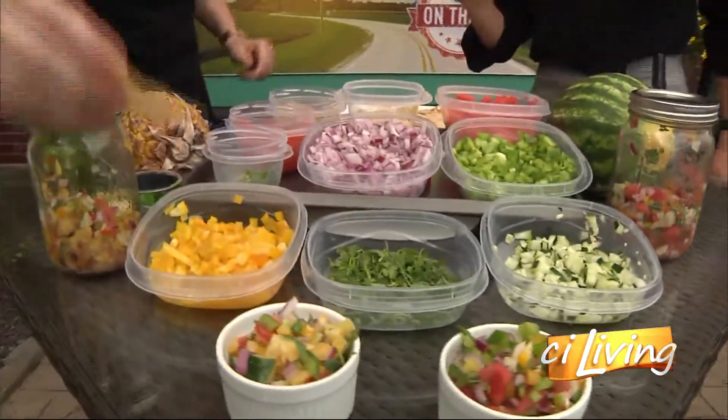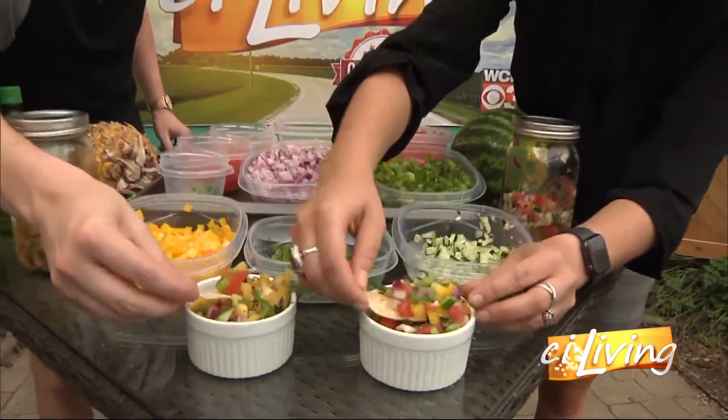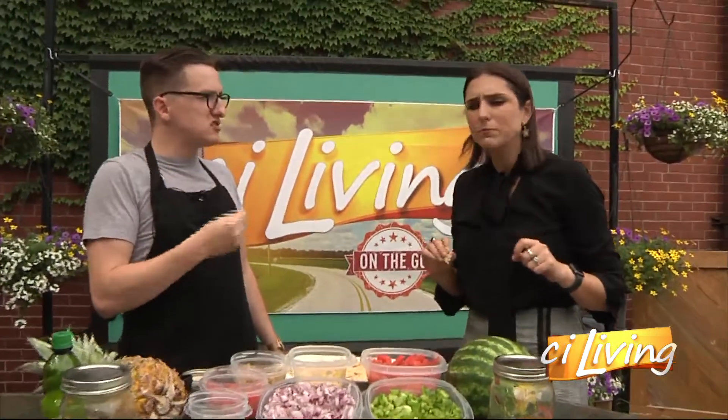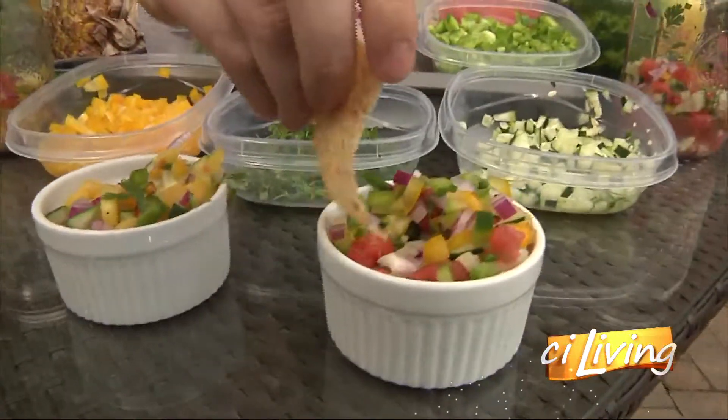Okay, we've got some chips here — moment of truth. So you go for the pineapple and I'll go for the watermelon. I love how chunky it is, and I love that fresh cilantro. That's a very nice, light flavor. Something I could just eat all day long. Yeah, like if I was at a party, I would be coming back for this again and again. I've got to sneak in some of this watermelon here.